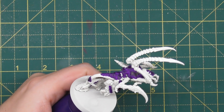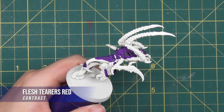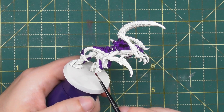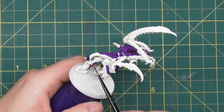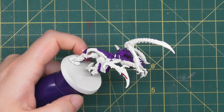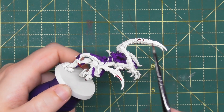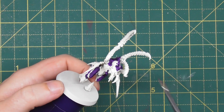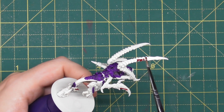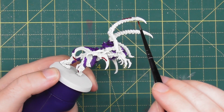Once you're happy with that purple, we're going to move on to another base coat using Flesh Tearers Red. This is to pick out all of the clawed areas and any fangs — particularly the feet of the miniature, the sharp tail point, and the claws coming down from the lower hands. When it comes to the top arms, we're going to focus predominantly on the outside of those claws, leaving the interior in Wraithbone for now as we'll be applying a fleshy shade to that later.